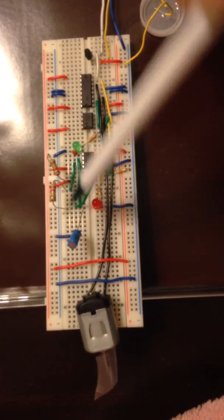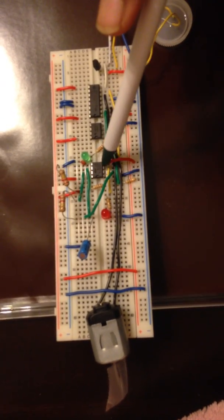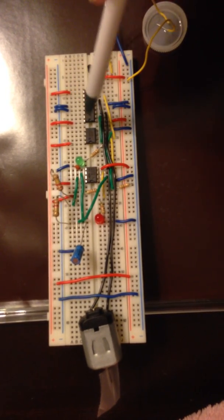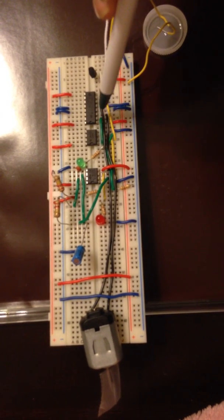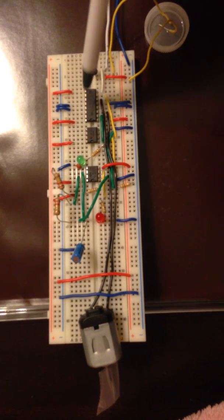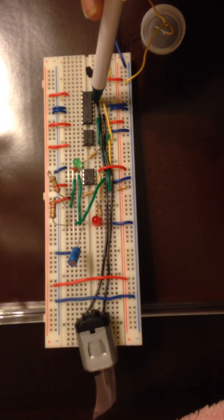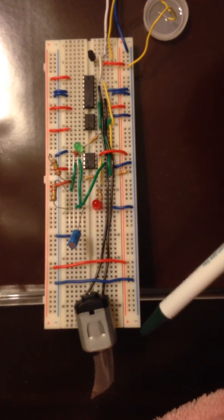When the capacitor is fully discharged, there is no voltage coming out of the timer. Then the non-inverting terminal of the operational amplifier receives a voltage and sends that signal to terminal 2 of the motor drive. Terminal 2 becomes positive and terminal 7 becomes negative, and in turn the motor turns clockwise.